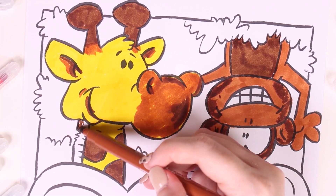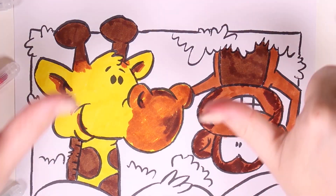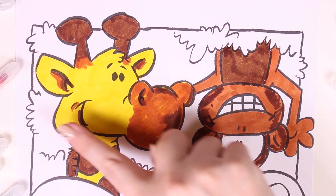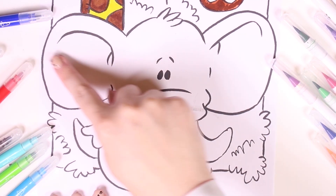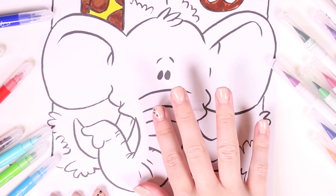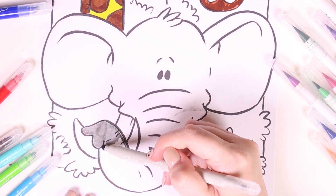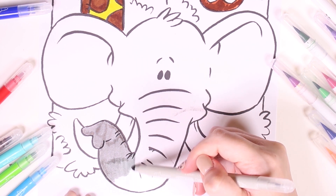Now that we're done with the monkey, we'll finish up coloring the giraffe. We've already colored in two animals and they've turned out great — a monkey and a giraffe. Now we have to color in the third one. Do you know what animal this is? It's really big — come on, I know you know. I'll give you a clue: this animal is grey.